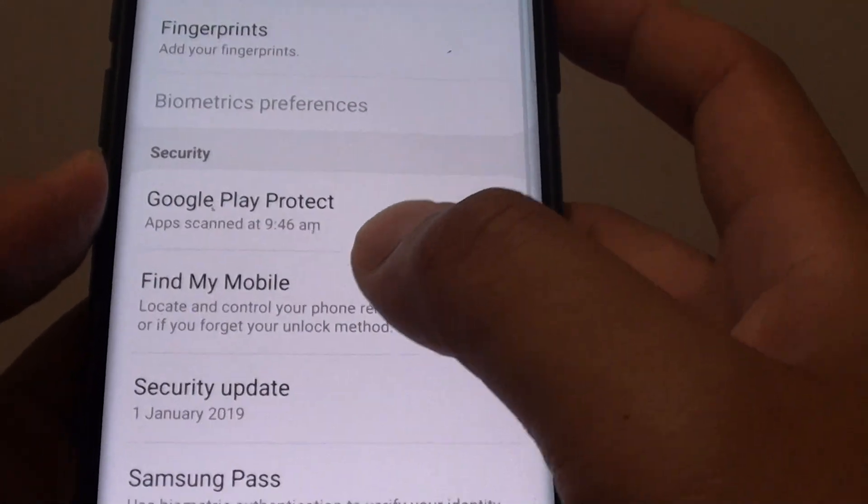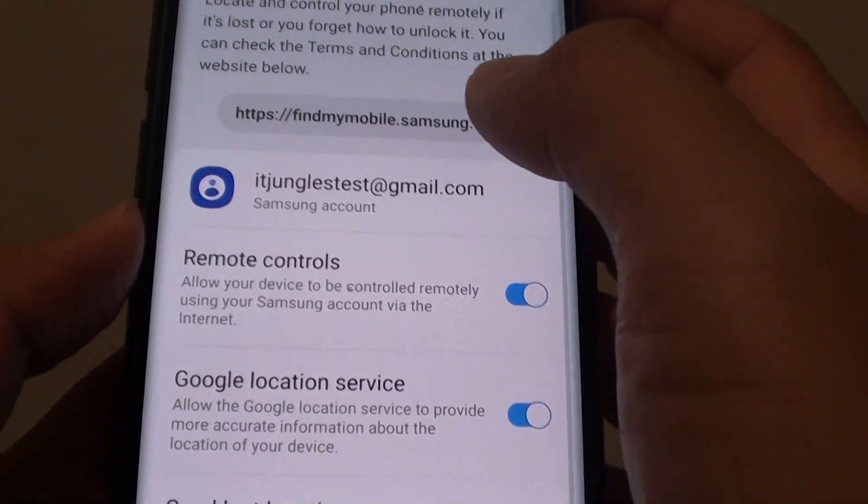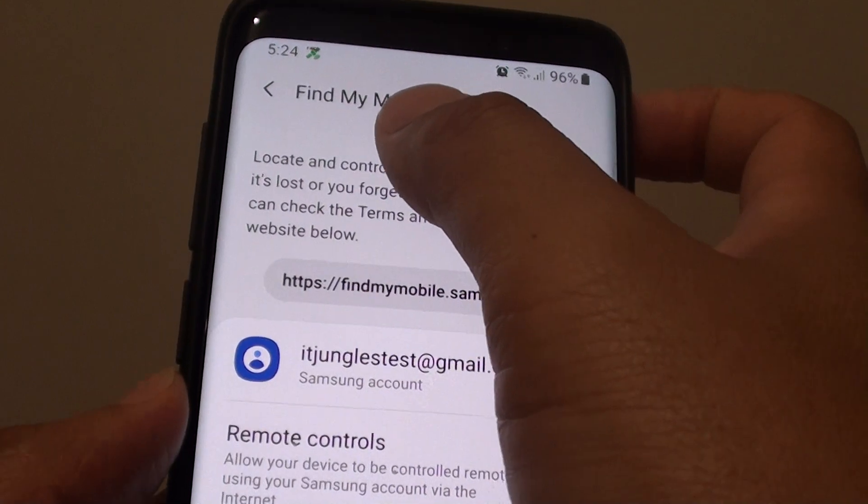Then tap on Find My Mobile. Make sure that you are already signed into Find My Mobile.